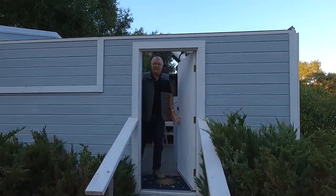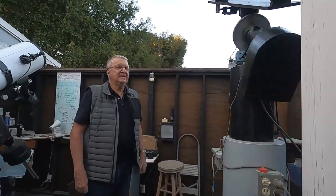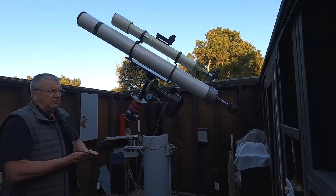All right, come on in. I'd like to describe some of the equipment I use on a regular basis.